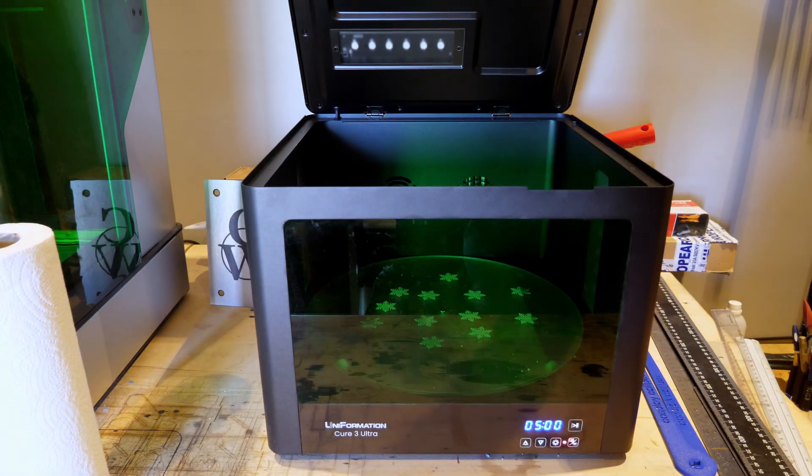For around 1,200 euros, the printer alone punches well above its weight and is very much worth it. Now, let's detour to the curing station first since I promised to start on a high note. The curer is solid — it's a two-stage cycle that dries the model with warm air at 45 to 50 degrees Celsius, then cures it with UV lamps while a turntable ensures even exposure. It's a simple interface, easy to use, carbon filter included. The lid opens from the top, which I like. For 250 euros, it's a well-built, no-nonsense piece of kit.